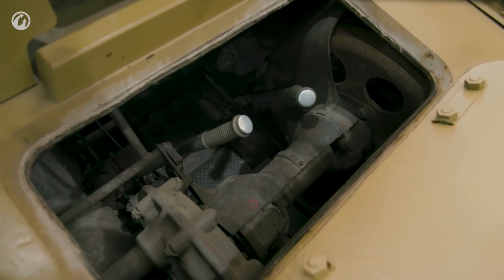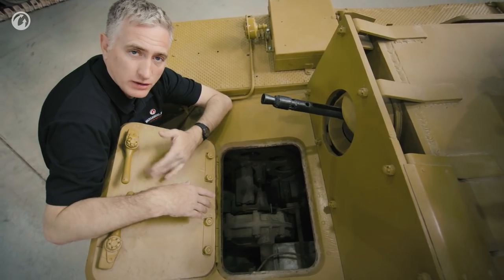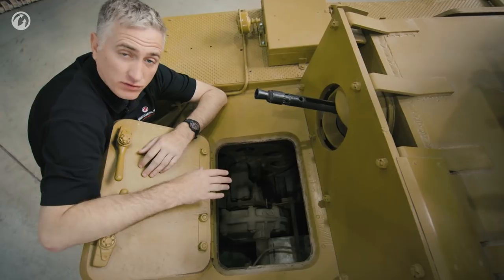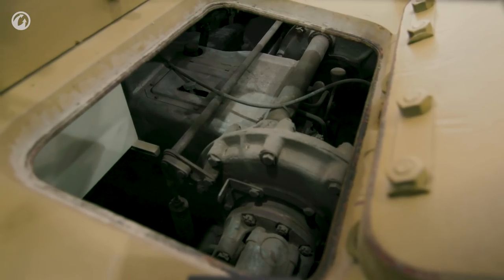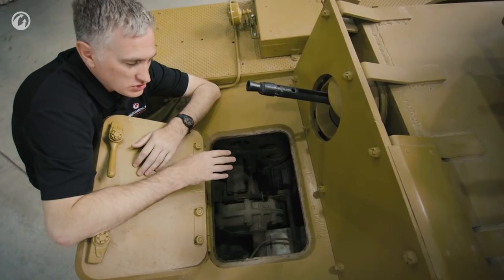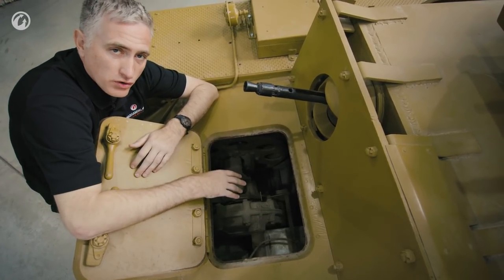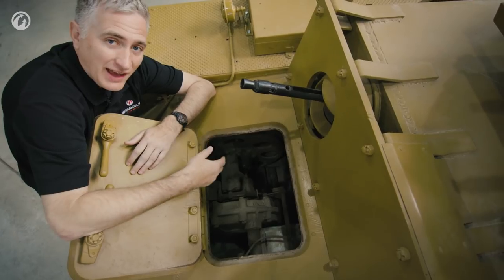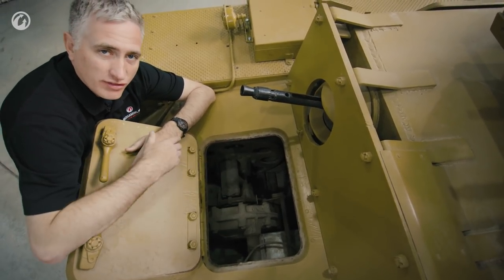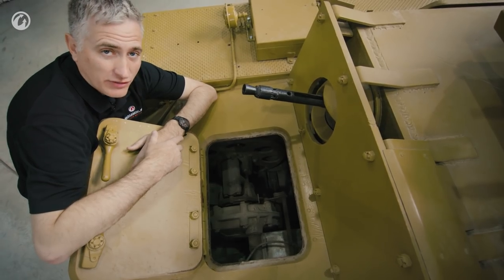Once you've opened up these two hatches — which are held in place by two latches per hatch, opened obviously from the inside — you always have a good view of the steering and braking system and the transmission. One of the significant issues is that almost none of the components in here, although they are easily accessed for routine maintenance, are going to fit out through this little hatch. We'll come back to that in a moment.